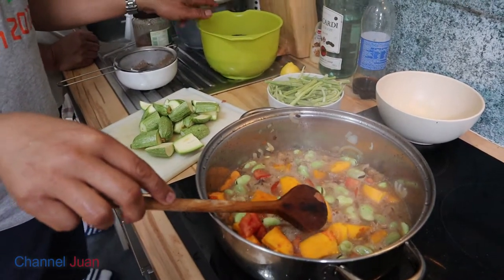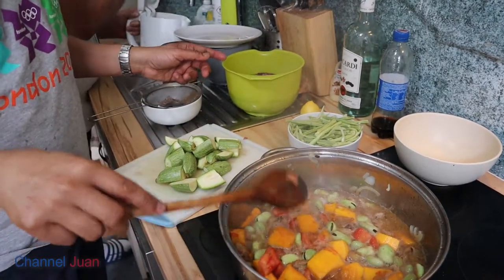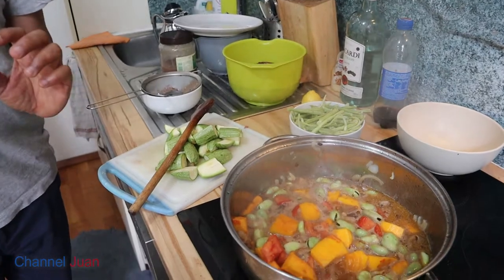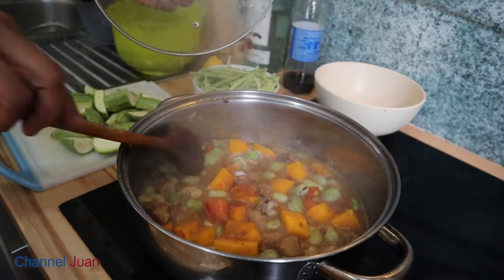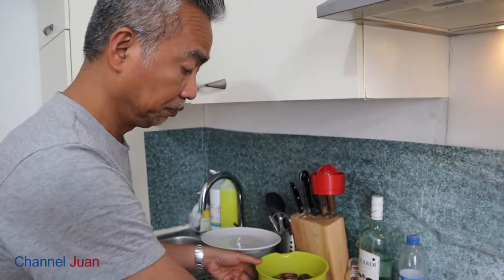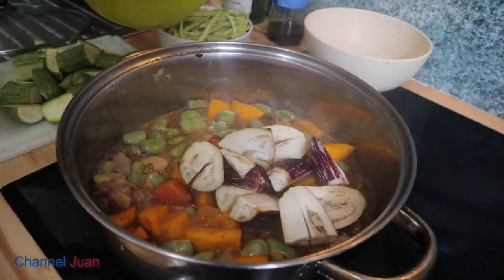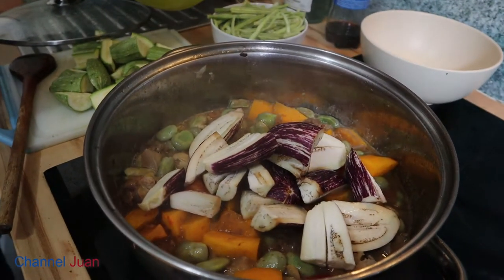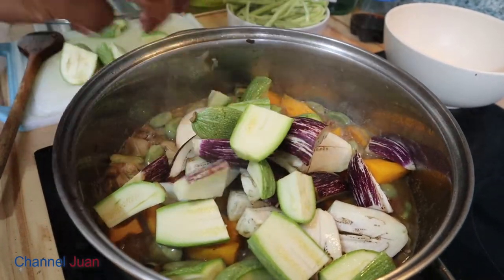When this is about to cook, let's add the rest — the rest is easily cooked, that's why it's sautéed. It's been boiling for more than five minutes, so I'll add the rest.